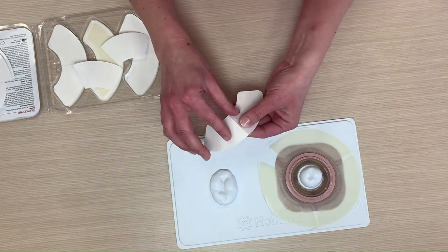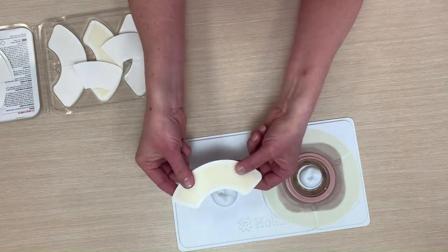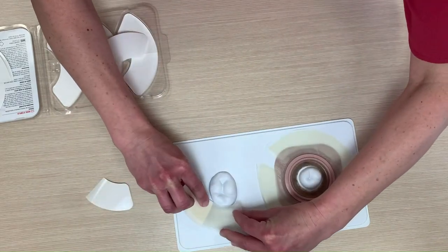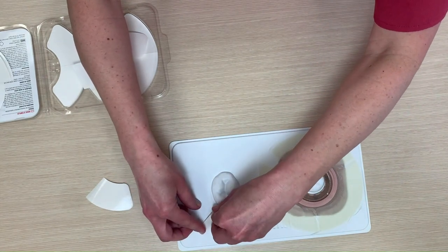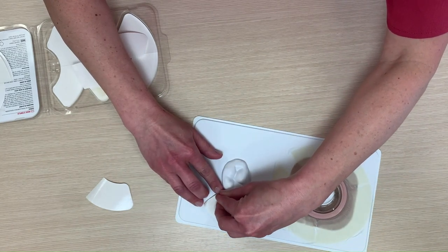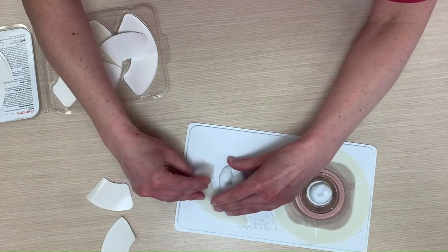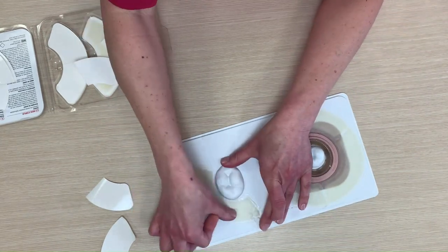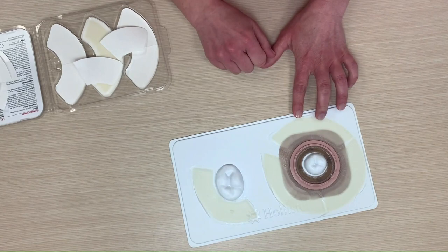One interesting tip we've gotten from customers is if you have some redness and raw skin around one side of your stoma, you can use these as basically a wound treatment underneath before you apply your new barrier. These are very sticky but won't leave a residue. Because it's a hydrocolloid — breathable and waterproof — you're getting a lot of protection for that raw skin. Then when it heals, you won't need that as part of your routine, but you've got that added layer of protection.